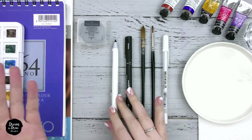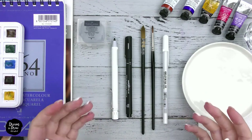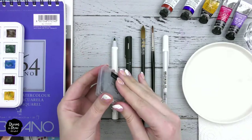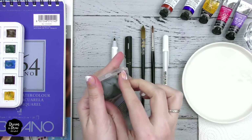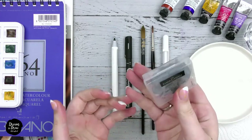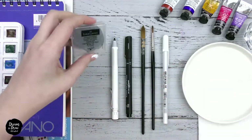Next we will need an eraser. You can use any eraser from your local store, but it is ideal if you buy a kneadable eraser. The kneadable eraser is a special soft and pliable eraser — it doesn't damage the watercolor paper. But if it's not possible to find one, you can use any regular eraser, just please erase with it carefully.